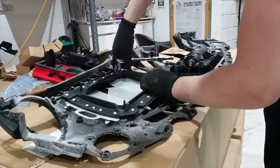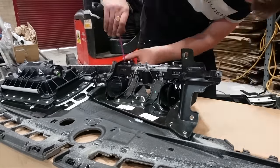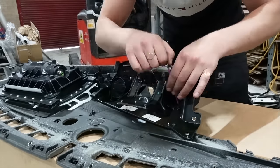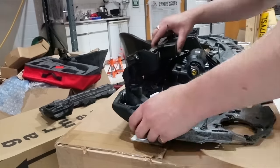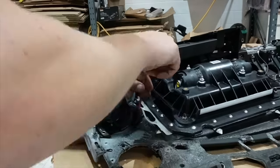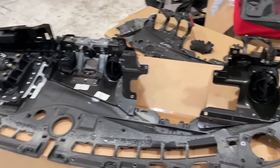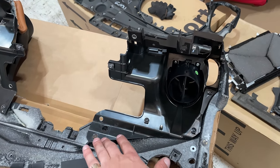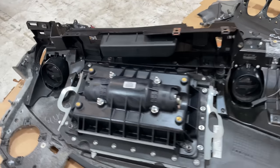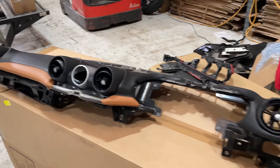Bolting the airbag onto the new dash was a pretty simple process — it's held on with just four bolts, one on each corner. After that I can slide the fans into their positions and screw these in to hold them in place. And here we have it — I think we're pretty well there now, all the screws in, even one on the top, and the middle bits are in.